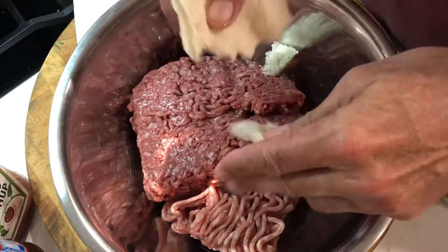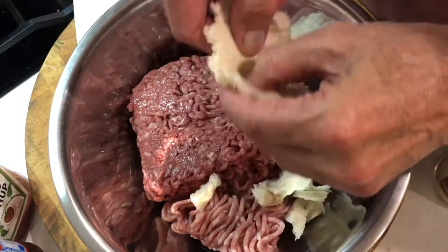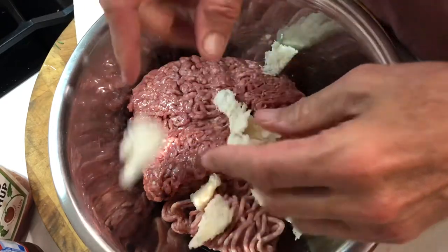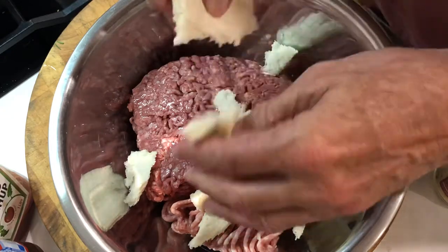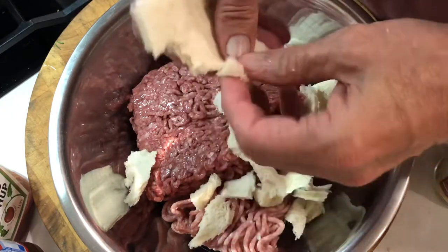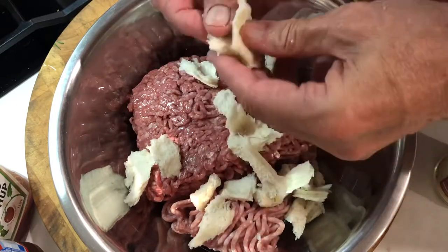Here I'm tearing up some day-old white bread. I've cut the crusts off. Why? Because this is a really fancy dish. One piece wasn't enough so I went for a second piece. Two slices of day-old bread.